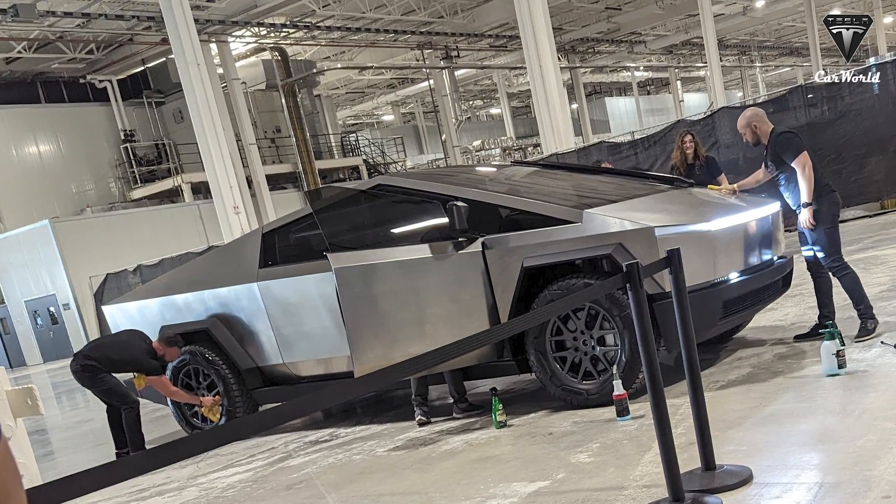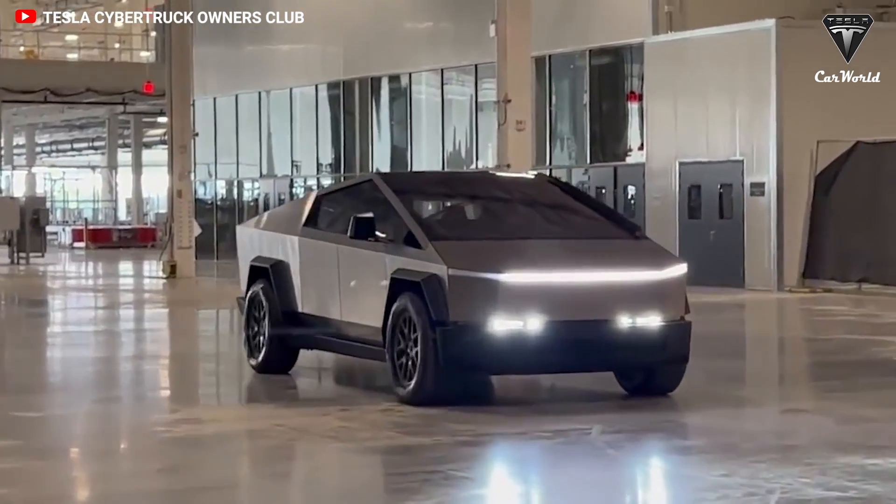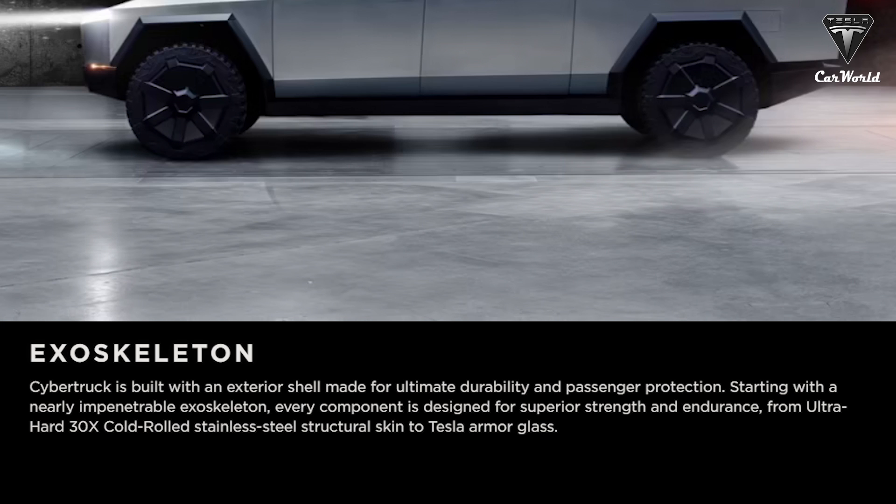Although some dispute Tesla's use of the word exoskeleton, since it's not clear that parts of the external body are structural, Tesla's website states: Cybertruck is built with an exterior shell made for ultimate durability and passenger protection. Starting with a nearly impenetrable exoskeleton, every component is designed for superior strength and endurance, from ultra-hard 30x cold-rolled stainless steel structural skin to the Tesla armored glass.